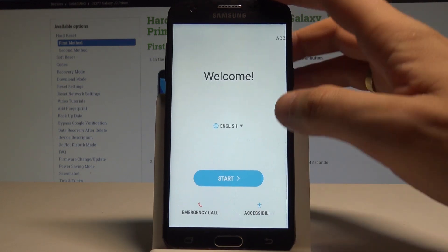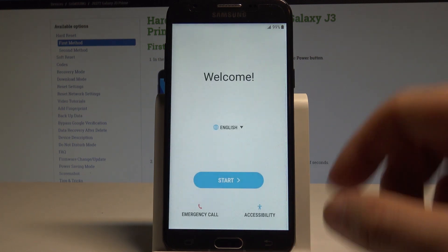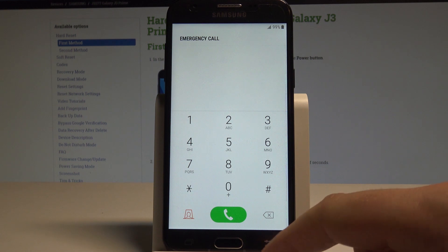You can also choose accessibility and make some changes. Right here for example you can change the vision. You can enable the talkback. You can also go back and use the emergency call. Here you can use some emergency calls if you need something. If not let's go back.